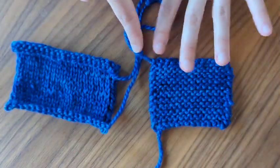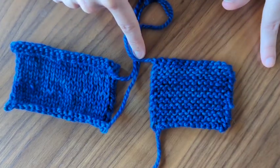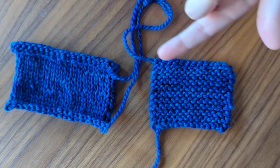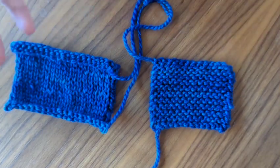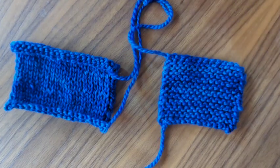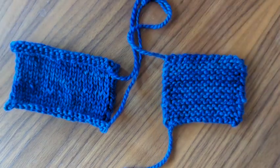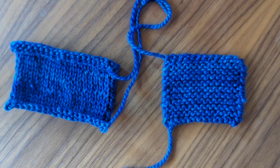All you have to do is learn to cast on, knit the right side row, knit the wrong side row, and you just keep going as far as you want, then bind off. Three little skills, and you can get going with something like this. So you could make yourself a scarf, a headband, anything like that, just with garter stitch. Also note that I said wrong side row and right side row and not row one and row two — I'll explain why I'm pointing that out afterwards.